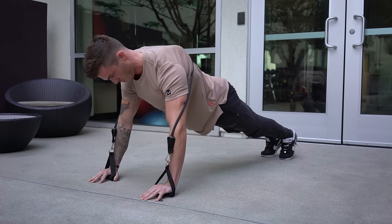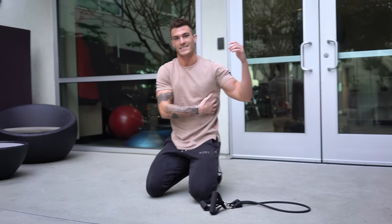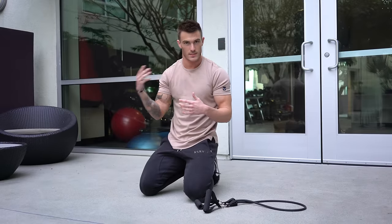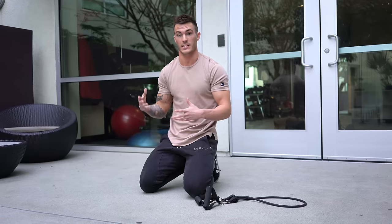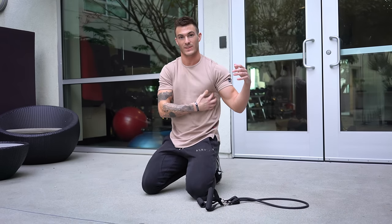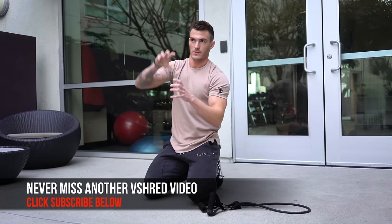Doing all three of these exercises consistently is going to start teaching you how to activate that serratus anterior muscle so that your shoulder blades slowly start flushing to your rib cage rather than having scapular winging. This is not going to fix itself in the first day or even the first week — it's probably an issue you've had for a long time. What is going to fix it is taking consistent action and repeatedly doing these exercises to build up strength in your serratus anterior.